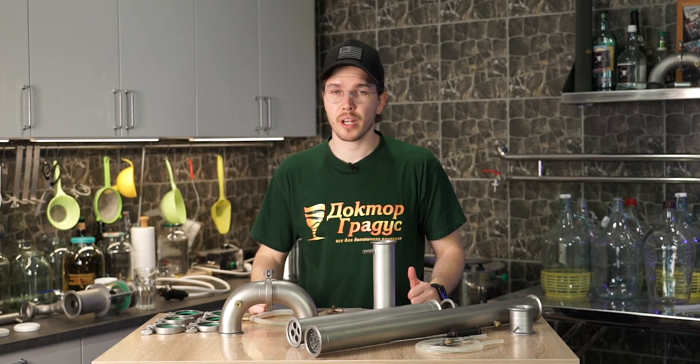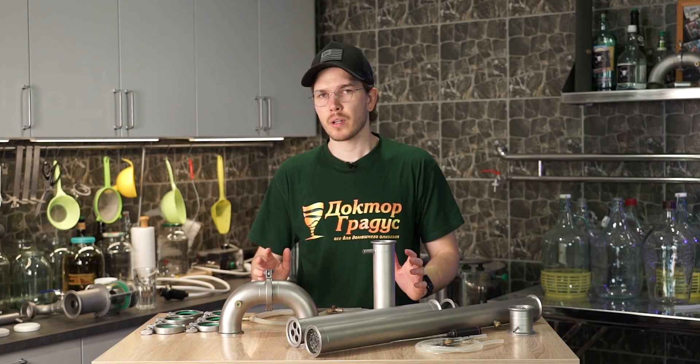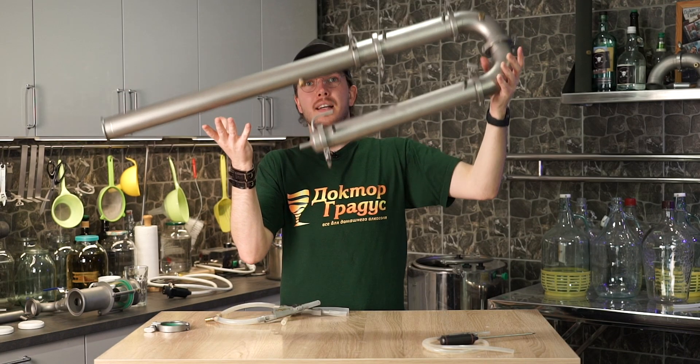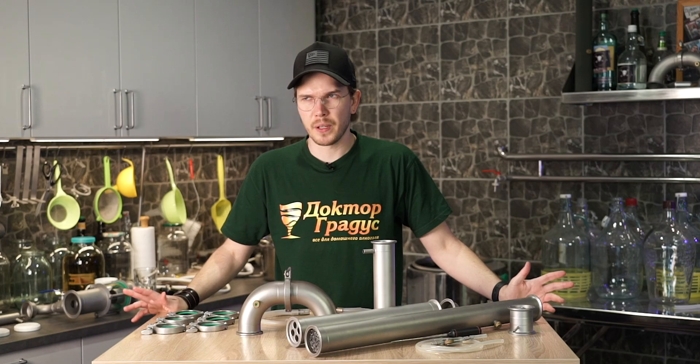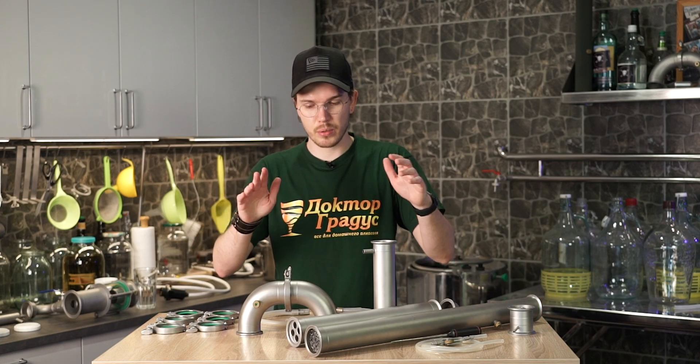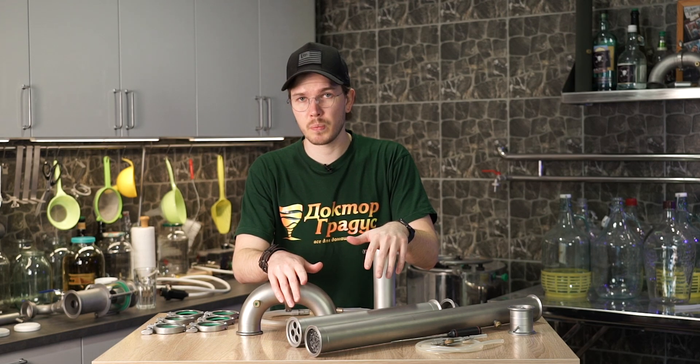Hello everybody, my name is Andrey. This is Dr. Gradus International YouTube channel and today we're working on a 2-inch cooling management distiller. Basically it's going to be a video tutorial, a video user manual about how to run this distiller in a reflux mode and we're doing a spirit run.